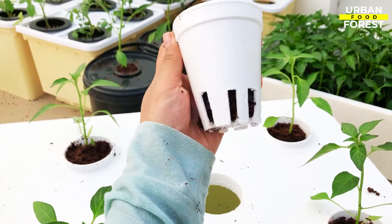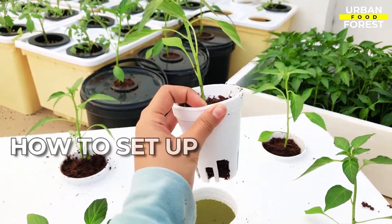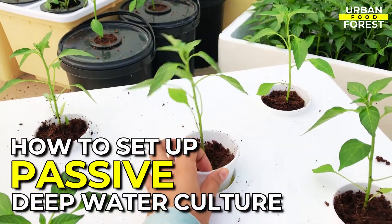There's even more — make sure to watch the entire video because I'll be showing you how to set up your passive DWC so you can make one for yourself.